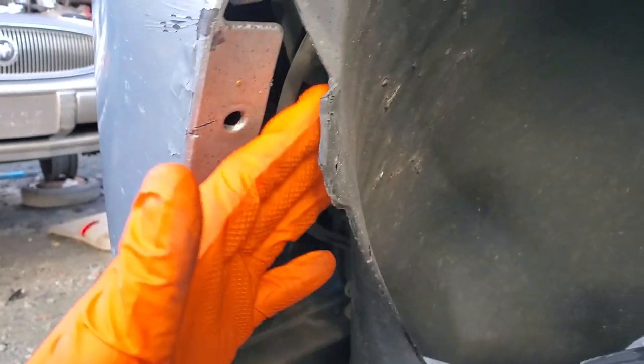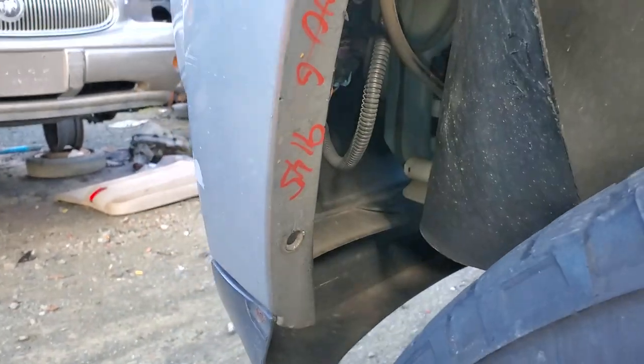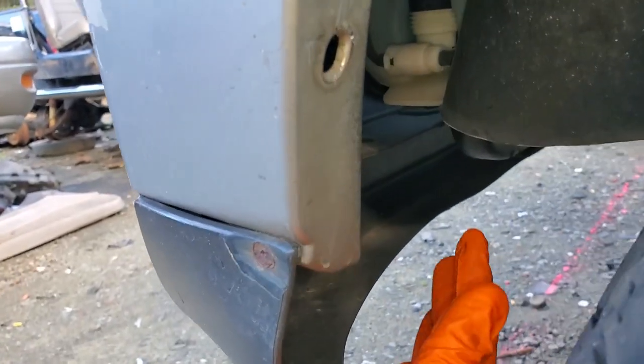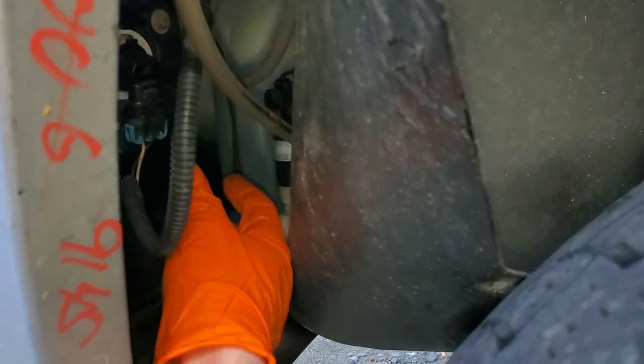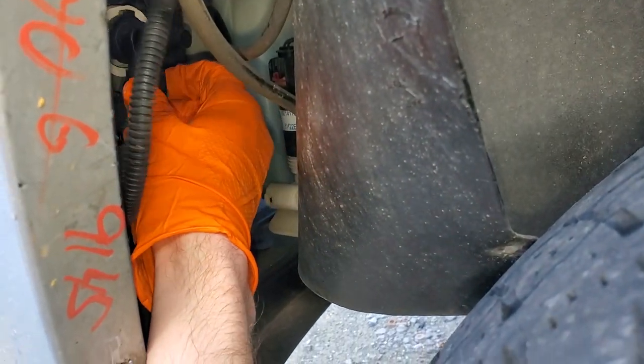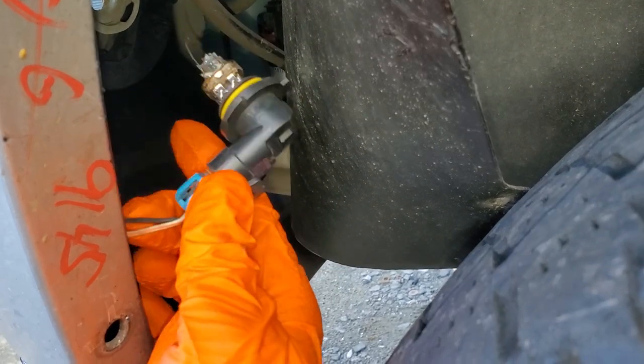You can get to the fog lights by pulling this out — there's a clip here as well as there — or you can kind of sneak in from the bottom. Sometimes there's enough clearance to just come up through the bottom. And you can see the fog light here — someone jammed in the wrong bulb.